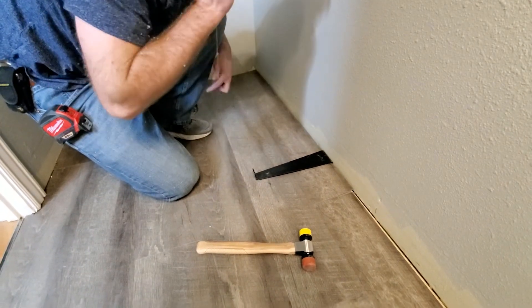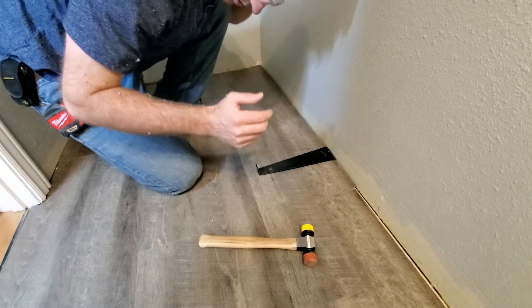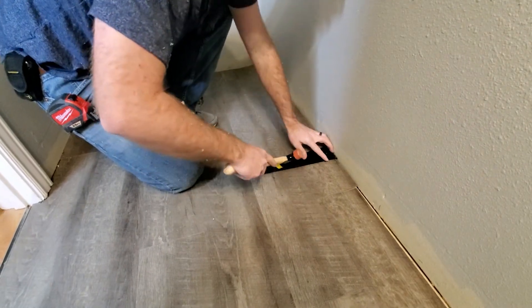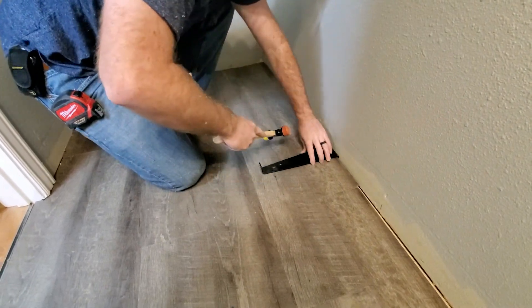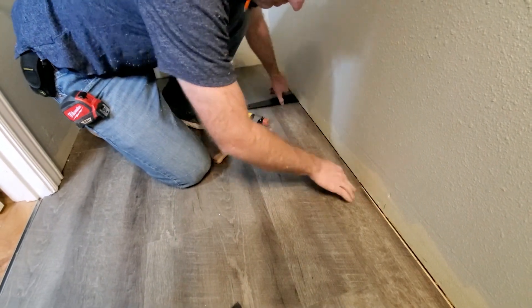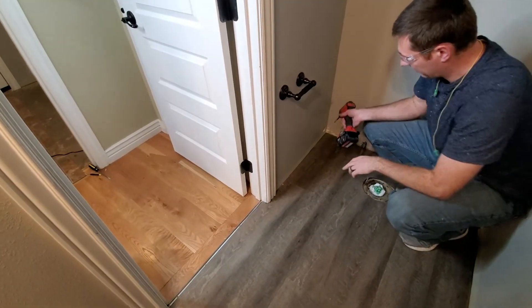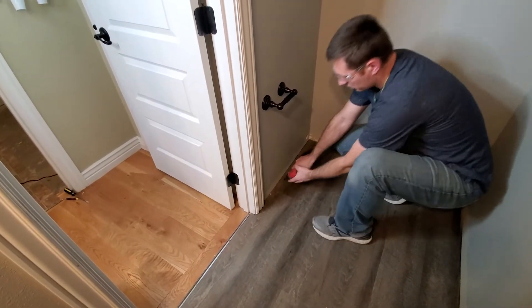Put my ear protection back in. Okay, it's time to take out the shims, which in our case are screws.